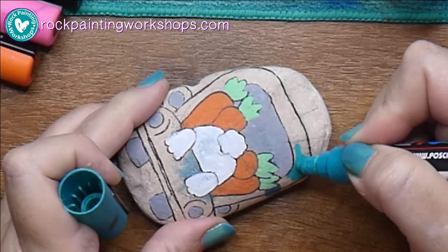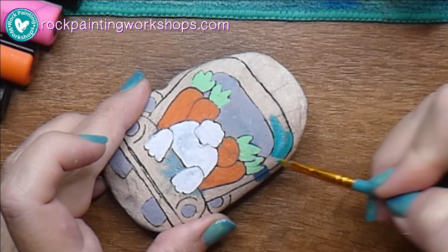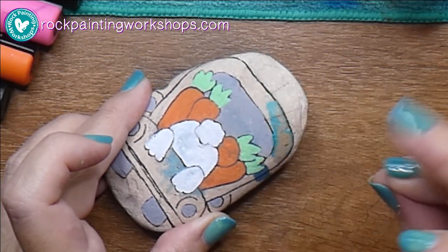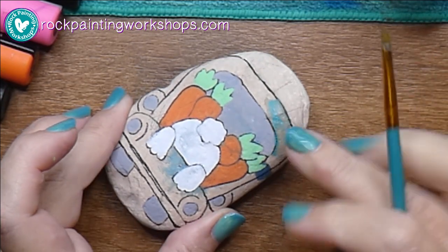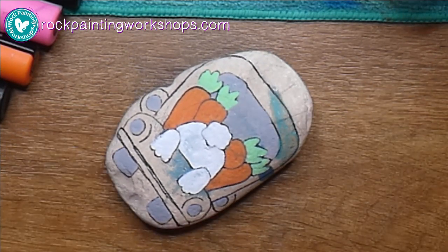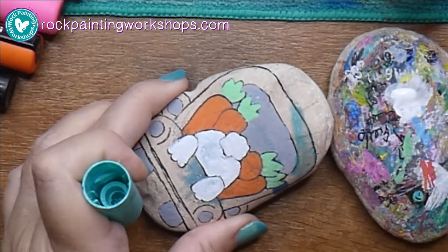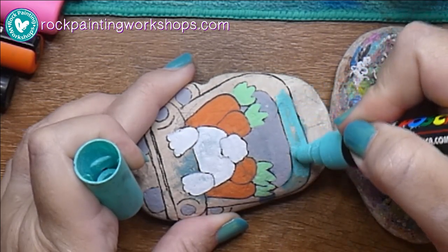I want to use the lighter green on that. I've got a wet paintbrush and I'm just putting that straight on top of that paint pen because I want to do the lighter teal color, not the darker. That's enough — I'll just go back to the color I wanted. There we go, that's it.